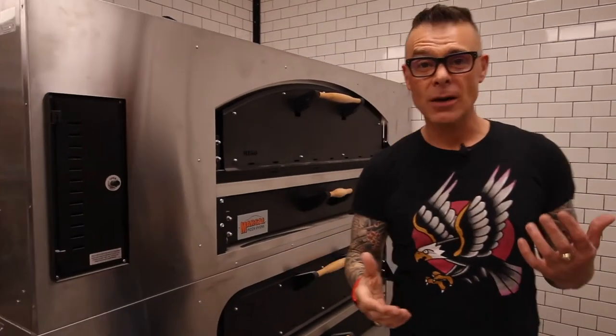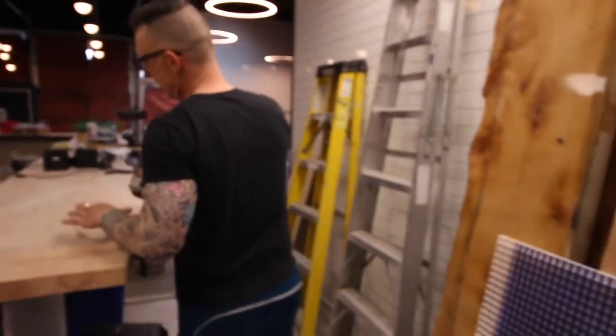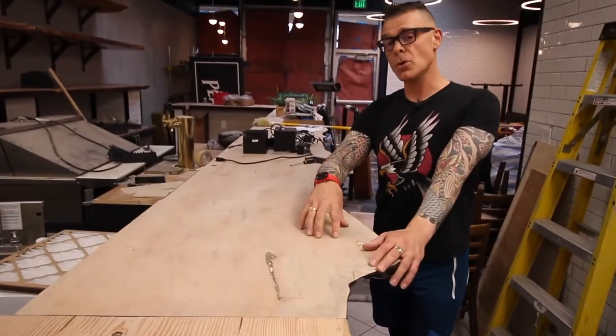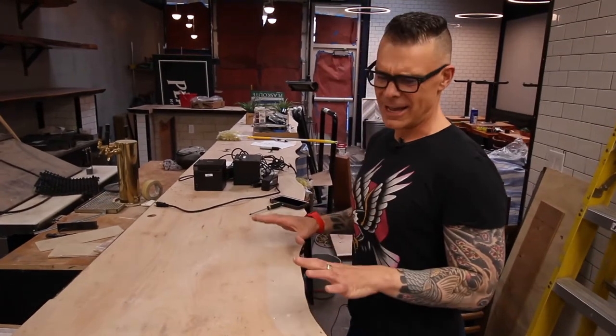We got heat just a couple of weeks ago, and what heat means is, with heat, we can go ahead and finish brushing down this bar top. Then we're going to put some gold pigment and some blue pigment in here, and then we're going to epoxy it, and it's going to look fantastic.